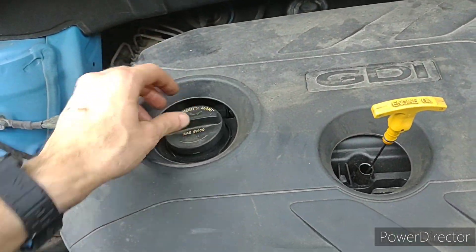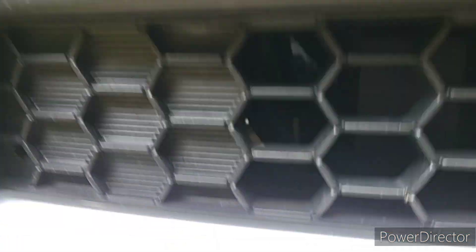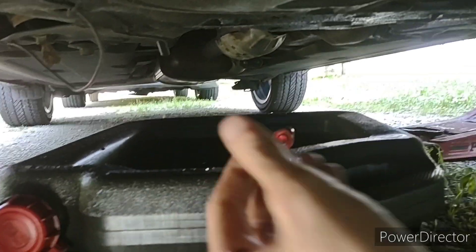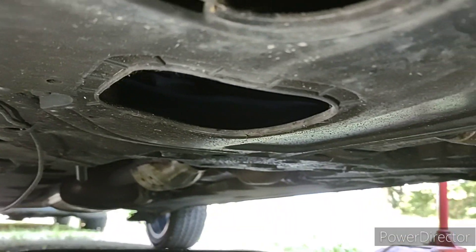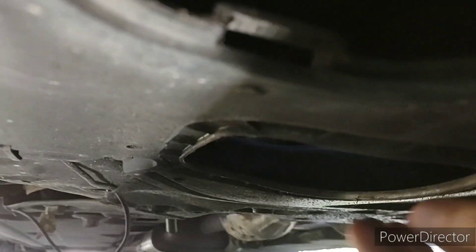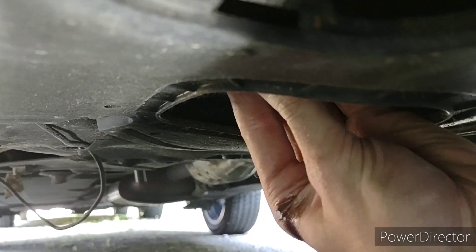Got the oil. Got to make sure I got everything loose here. We're going to go straight down here on the passenger side. You've got a few holes here — this one and that one — and then there's your drain plug. I already popped it free with a 17 millimeter. Reach in there, try not to get too covered in oil. There we go.